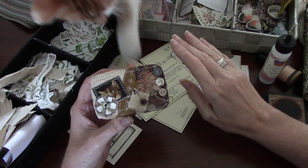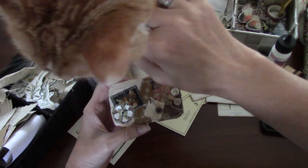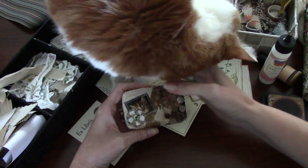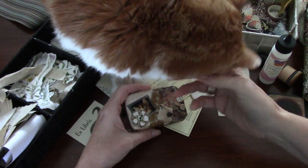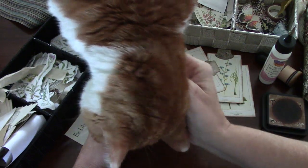Oh no, here he comes! Hi Lee. I guess you should be here for this — say hi to Pam. So buddy, this isn't going to work out. There's too much little stuff up here. Can you move along perhaps?